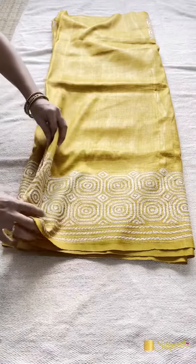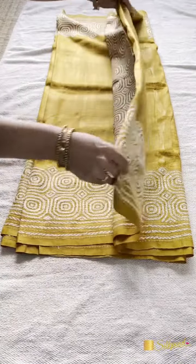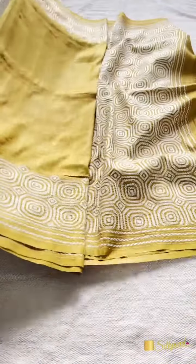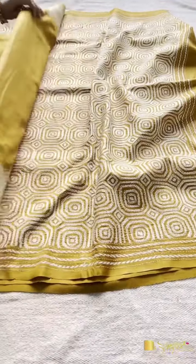And it has a very beautiful pallu. So this is the pallu.